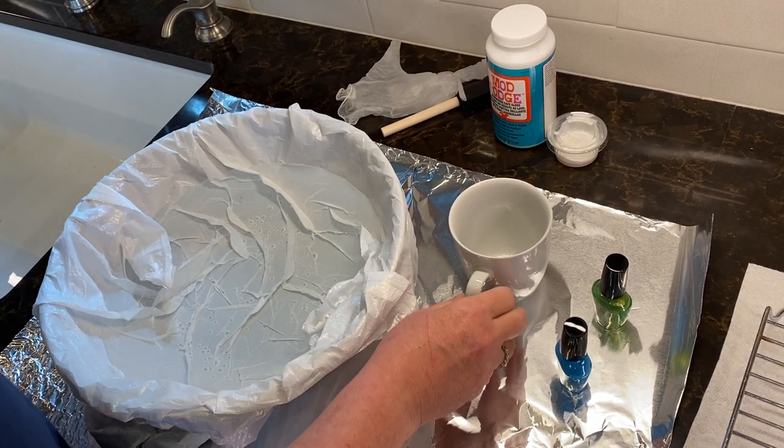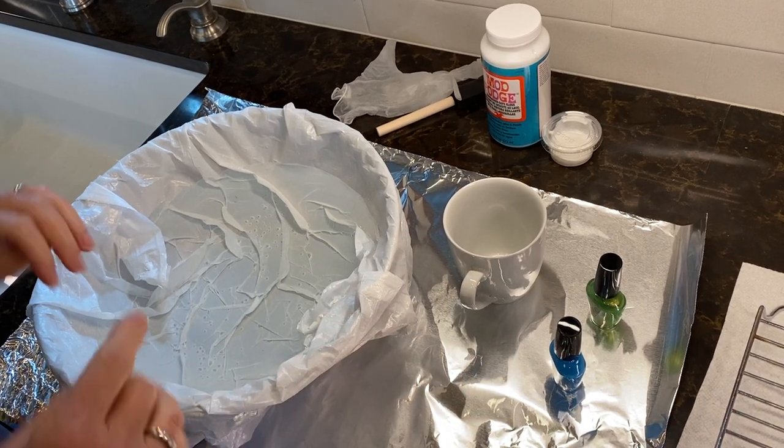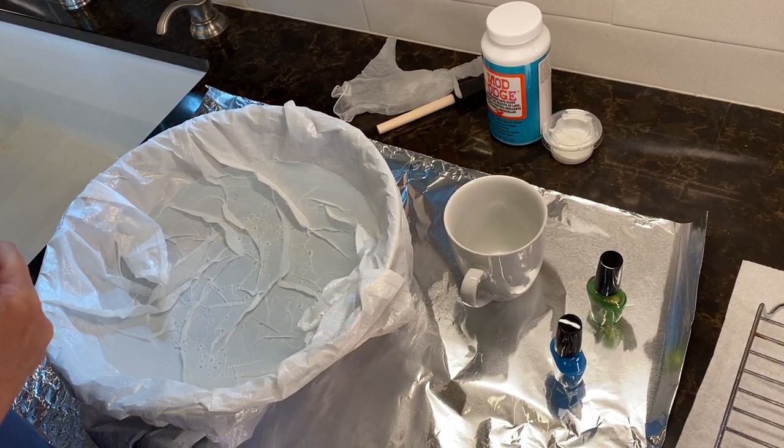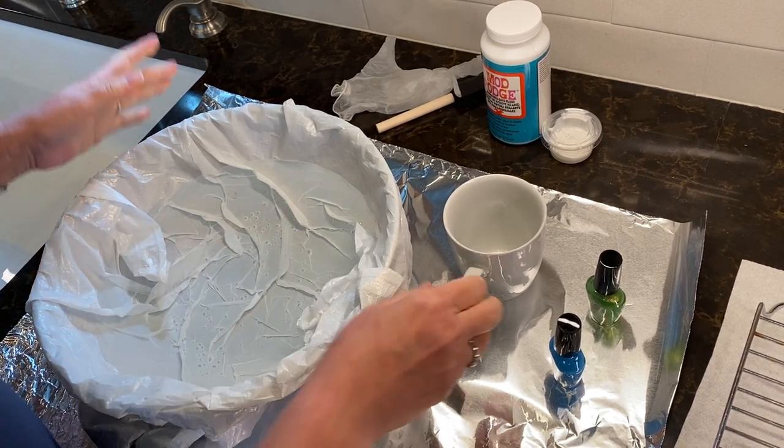Today we're going to learn about marbleized mugs. It sounds pretty scary when you read the directions, so that's why the Wapaka Community Arts Board decided we would do a video to show you how.